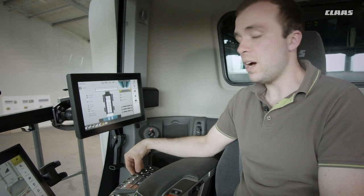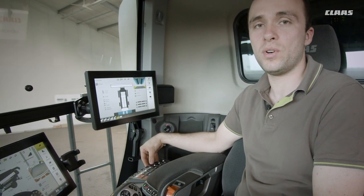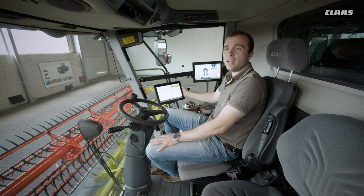In addition, the control concept also includes additional direct adjustment switches in the armrest. Using these, the driver can apply important threshing unit settings independently of the Sibis.